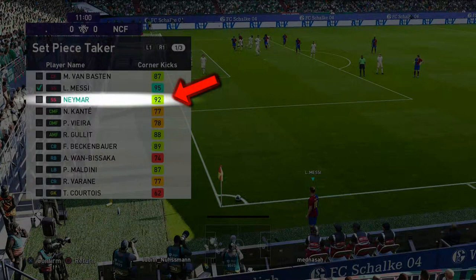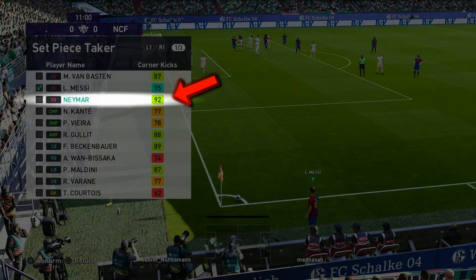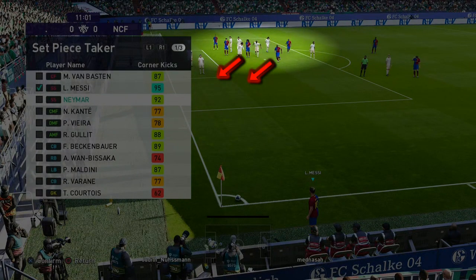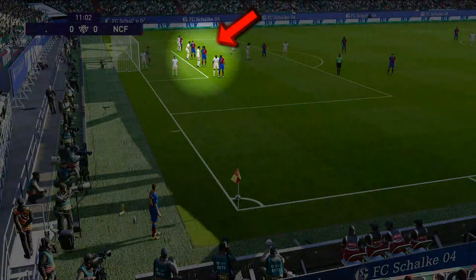Then we choose another set piece kicker by pressing the left half of the touchpad. This part is very important: if the corner is kicked from the right side it must be done by a left footer; if the corner is from the left, as in this case, it must be done by a right footer. In this example I choose Neymar because he has a high corner kick ability and he is right-footed. While I change the set piece kicker, you can see that our players are now positioning themselves close to the goal due to the 6 yard box instruction.